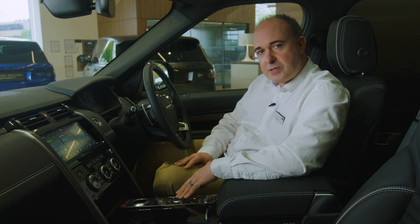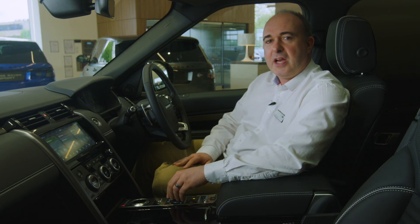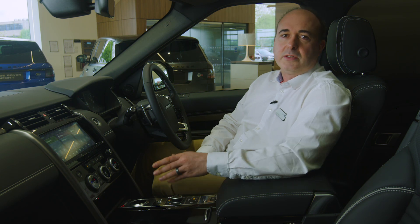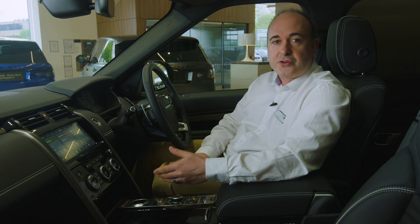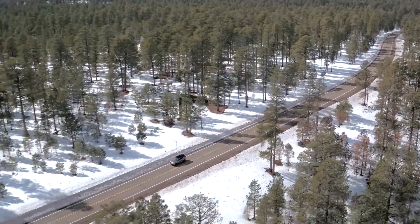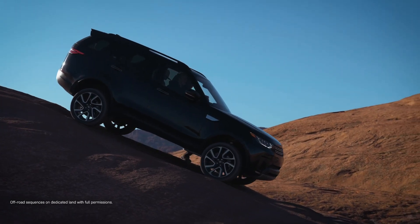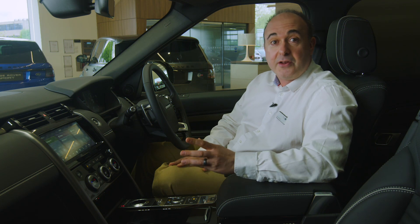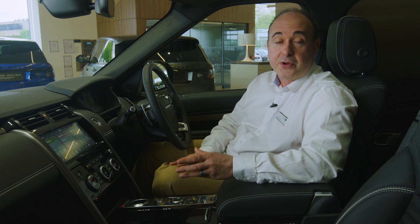Pressing the terrain response control causes the dial to rise up and you can turn it to select different driving modes. The car will alter throttle response, traction control and differential settings to deliver the best control and grip on a variety of surfaces. Pressing the dial back into the console activates auto terrain response, with the car using sensor data to determine and automatically engage the most appropriate drive mode.